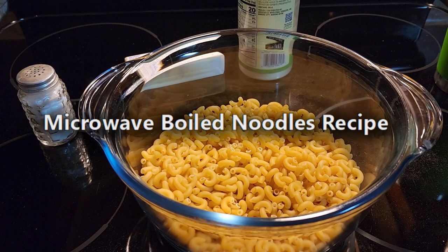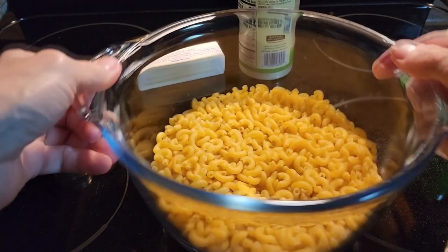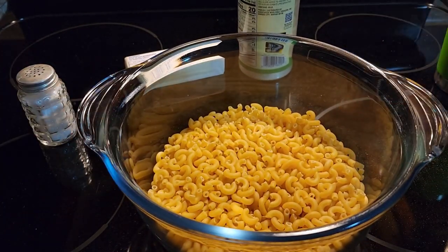This video is going to show you how to make noodles in the microwave. First, pick whatever noodle you would like. These are macaroni noodles. You can use spaghetti noodles, rigatoni noodles, whatever noodles you like.